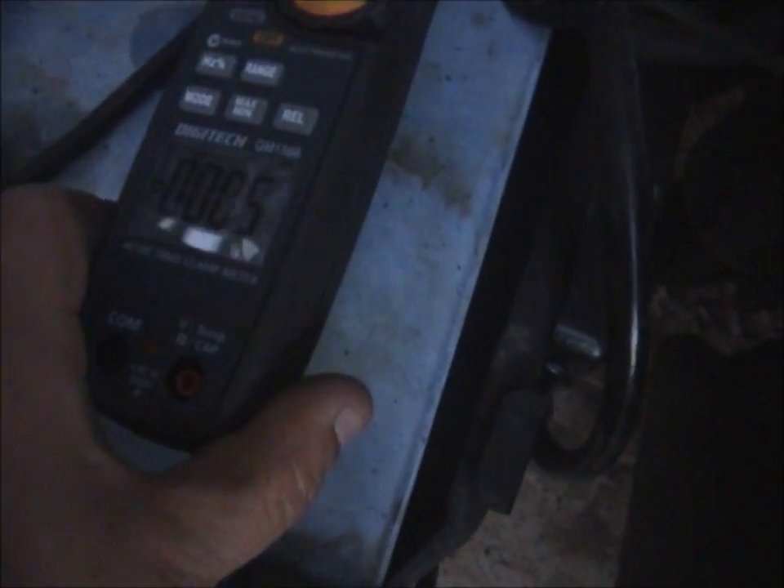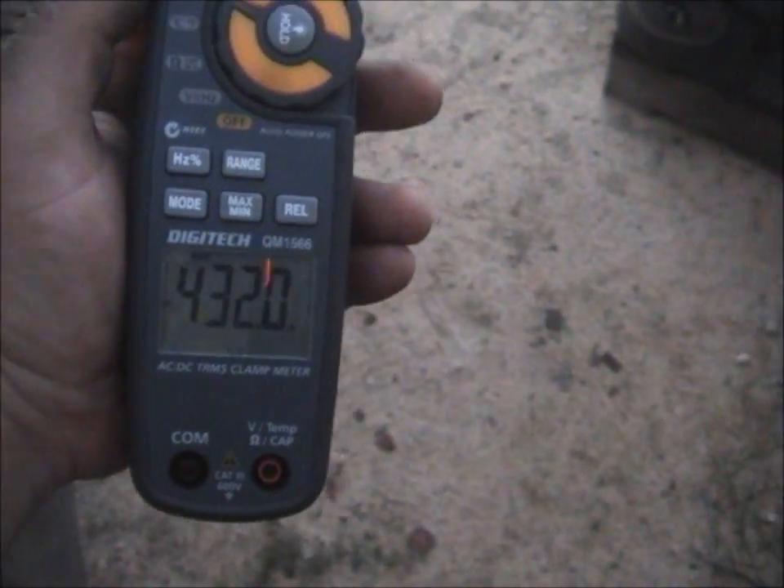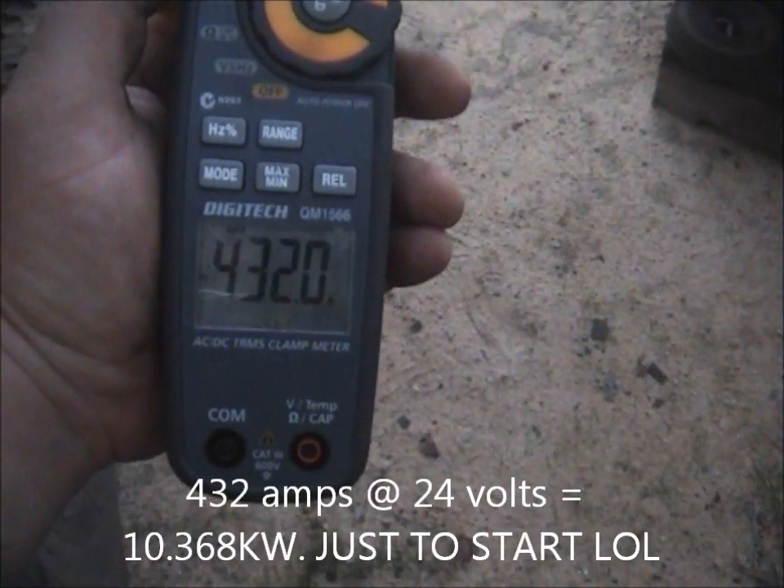I'll just use the min-max function. It just falls over all the time — it's hard to see as it is. There we go. Warm start: 432 amps. That's a 24 volt system. I'll do the calculation and put it up on the screen.